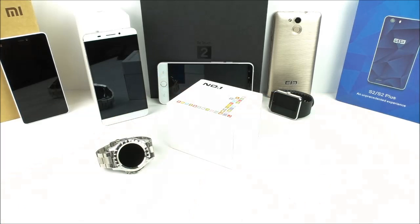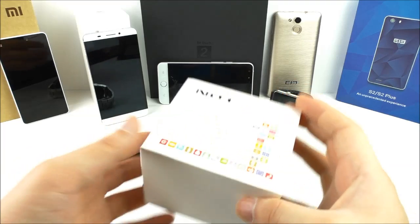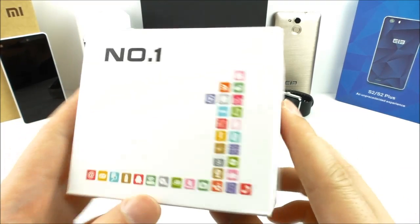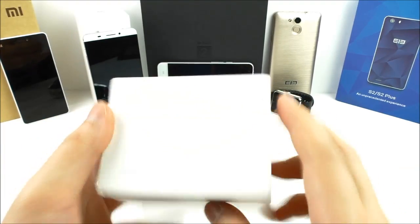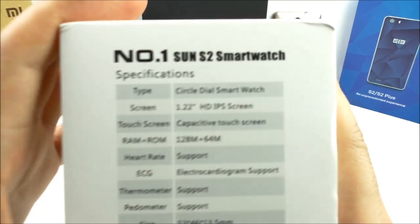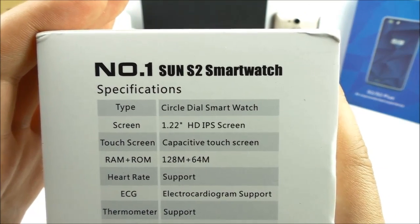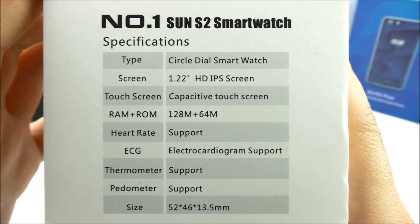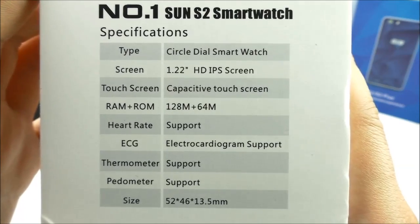Let's now have a look at the box and what you get with the watch. It comes in a white box with the Number One logo. On the sides we have nothing, and only in the bottom of the box we see the specifications.